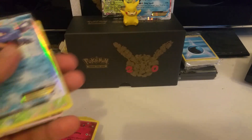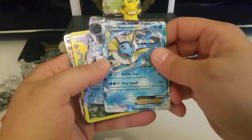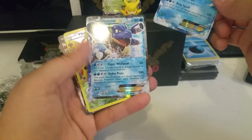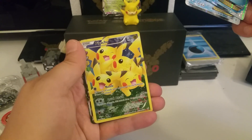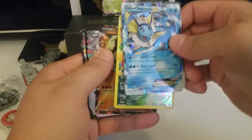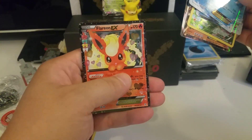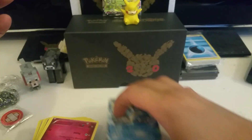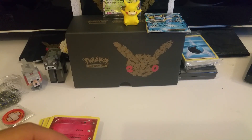Just to review: we got the Shaymin EX, we got the Vaporeon EX, we got the Blastoise EX, the Full Art Pikachu, the Golem EX, the Full Art Gardevoir EX, and the Flareon EX. So that's pretty much it. Hope you guys liked it as much as I did, and I'll see you next time.